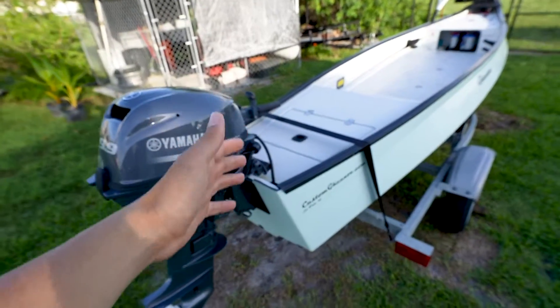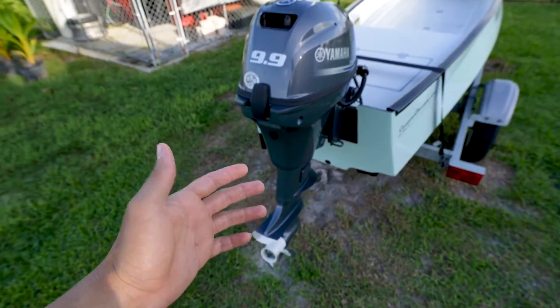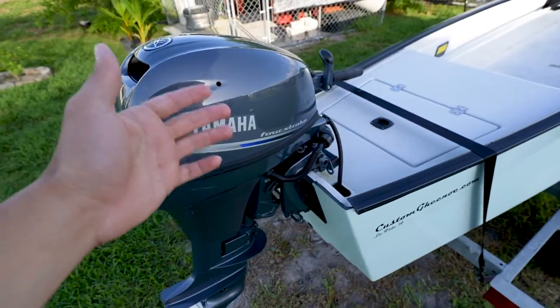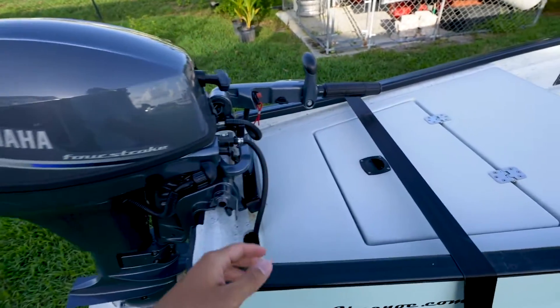Alright guys, let's get started in the back of the boat here in the stern. We've got the 9.9 Yamaha outboard here — this thing pushes the boat amazingly, more than what I expected actually. I want to go ahead and do a full video on that later on doing some speed tests.